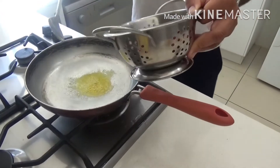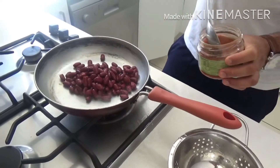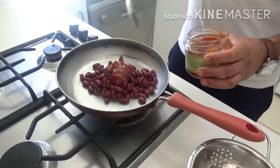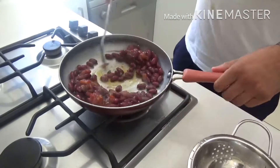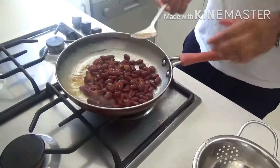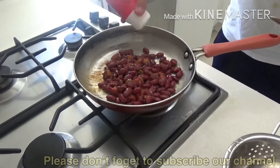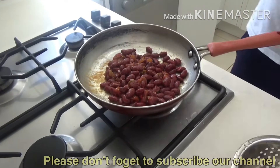We will add some boiled kidney beans in the pan, then a little bit of salsa for taste — it will enhance the flavor. You can add more if you like. Then add a little bit of white salt and a little bit of black pepper.